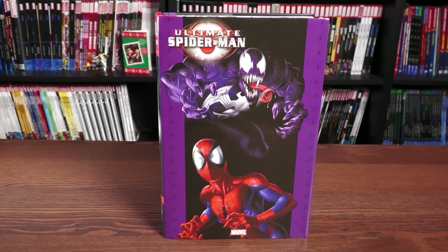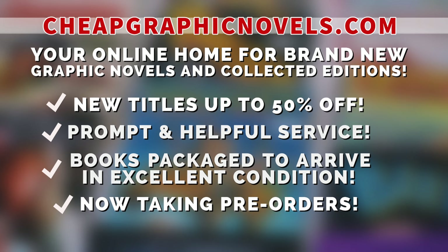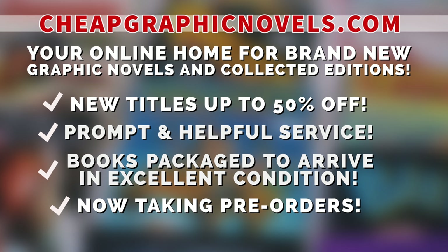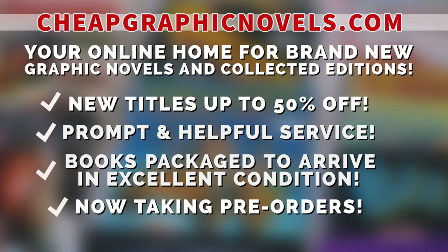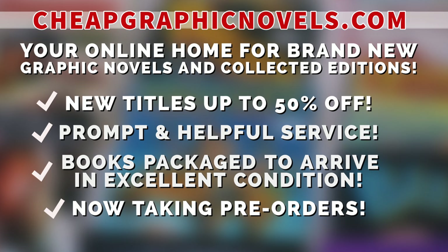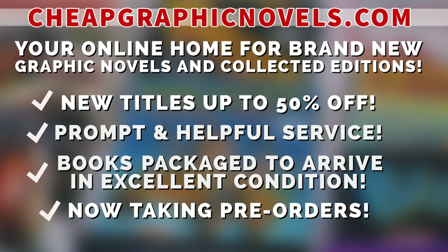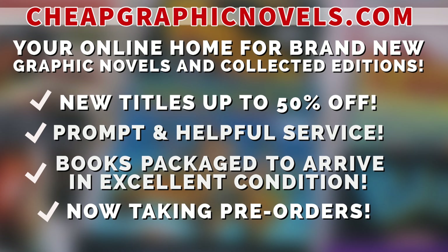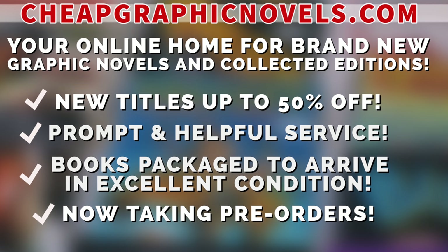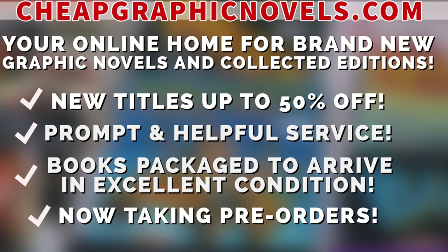If you're interested in purchasing this book when it comes out, don't forget to check out our sponsor CheapGraphicNovels.com — your online home for brand new graphic novels and collected editions up to 50% off cover price. They pride themselves on packaging your books so they arrive safely in excellent condition, as well as prompt and helpful service. Check out the bargain deals for up to 90% off cover price. CGN is now taking pre-orders, making it easier to ensure you don't miss out on the hottest releases. CGN is currently running a special promotion for you Minties — if you're a first-time customer, let them know you were referred by New or Mint Condition at checkout and you'll receive a credit for free shipping on your next order. This promotion is valid for U.S. customers only.